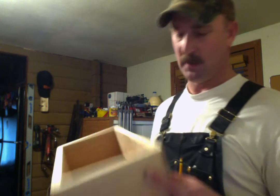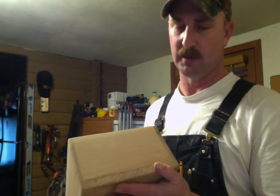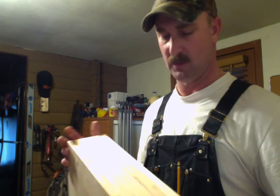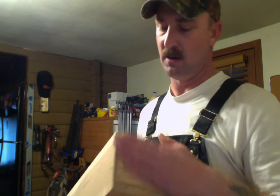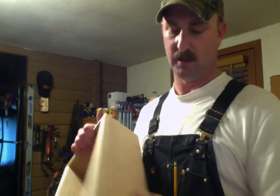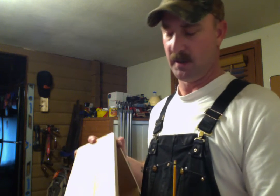I wouldn't have nice dovetail trays sitting inside a half-lap box. Anyway, I wanted to make all the trays very user-friendly — to be handled, picked up regularly, all day every day. So I smoothed it all out; all the corners and edges are nicely rounded off with a good bullnose, and it feels really good to the hand.